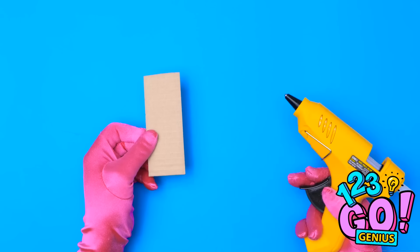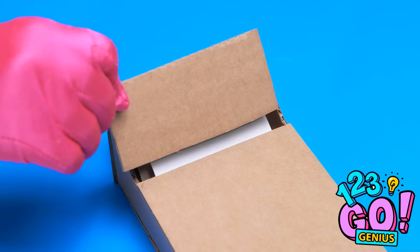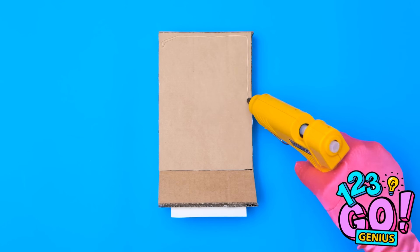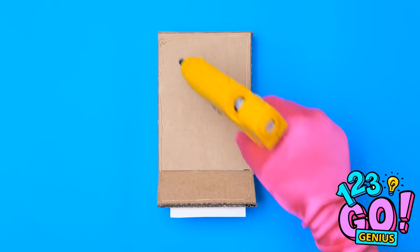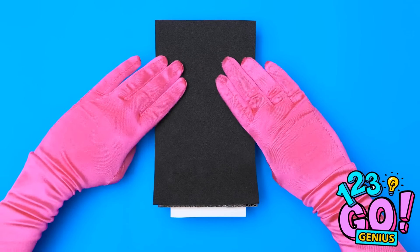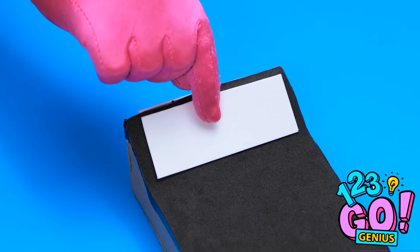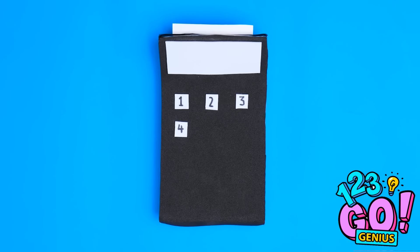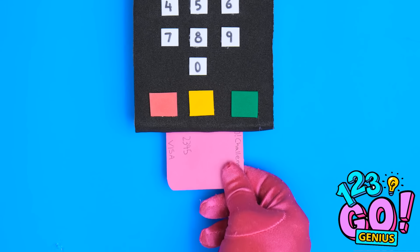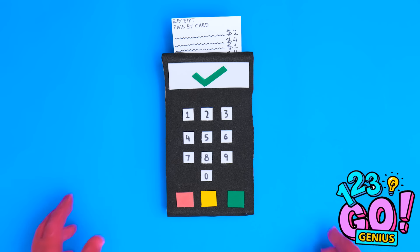Now for the last piece. I'm only gluing around three sides. I'll put this at an angle. I'm happy with that. Now it's time to decorate it. I'll apply glue around the sides. Then I'll cover it with black material. I don't want any creases. I've left a little extra material for this back section. Then I can add white card. This'll be a display and a keypad. I'll keep the numbers evenly spaced out. I'll need a credit card. Phew! It's been accepted! The receipt comes out the top. I hope Chloe likes it.